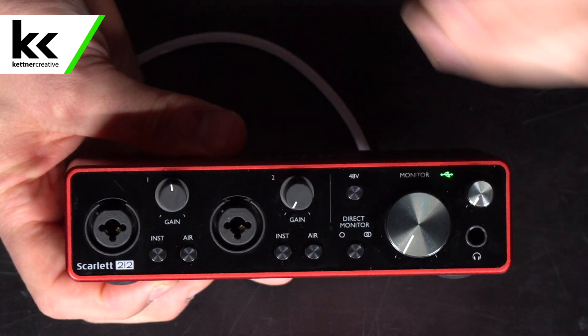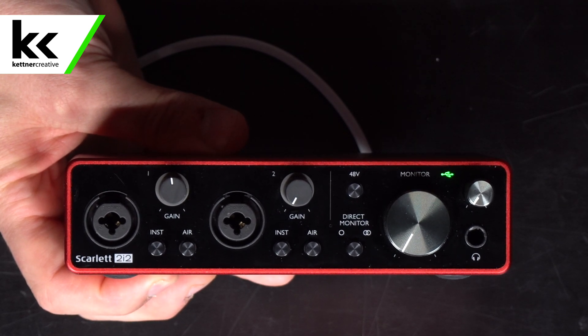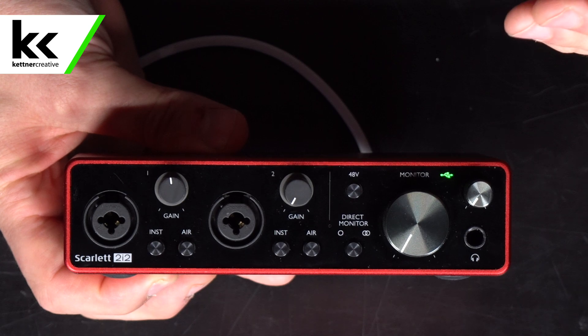With the Focusrite Scarlett 2i2, you have three different options for inputs, and they all act very differently. With the same jack here, you have an XLR mic level input, and for the quarter-inch jack, you can do an instrument level or a line level input.